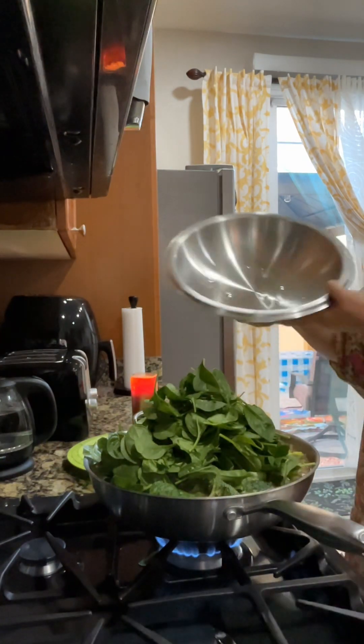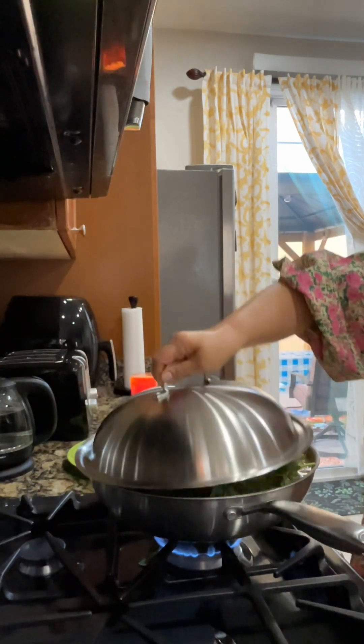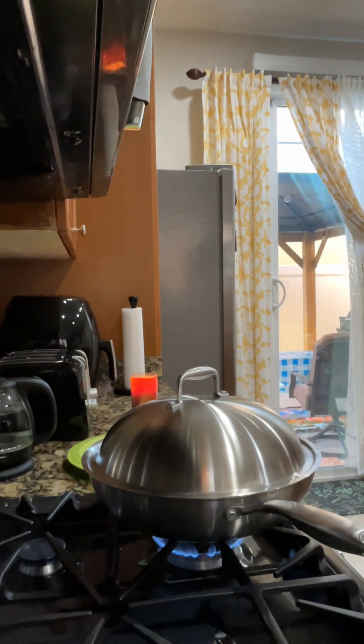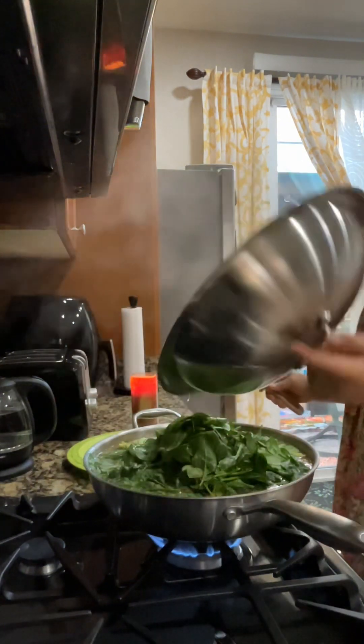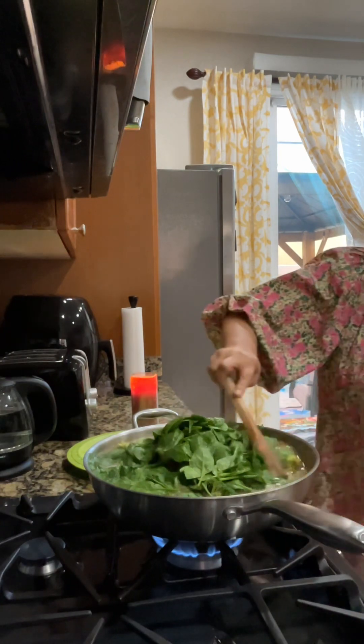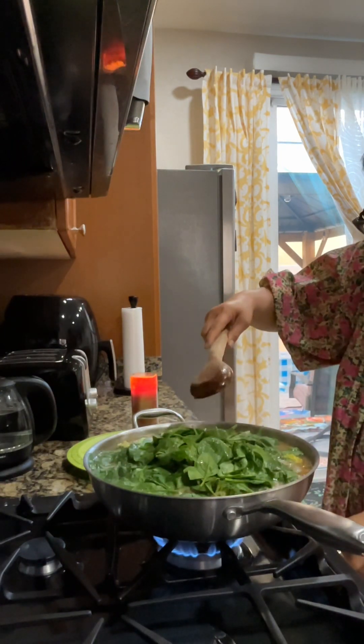I'll mix that later. Little simmer for two minutes. Let's go, let's go — okay. I just turn off the fire.